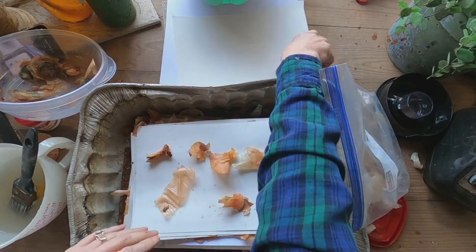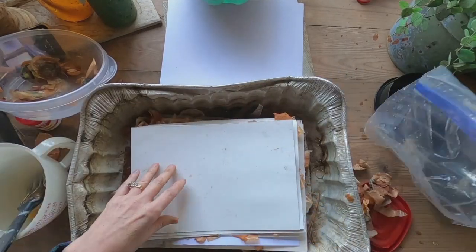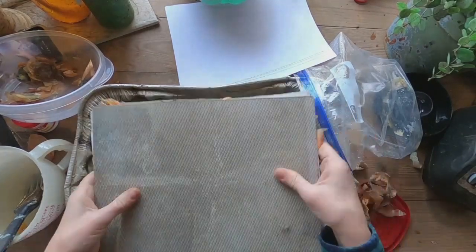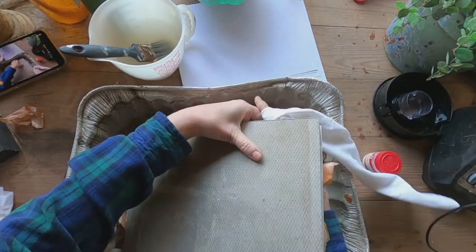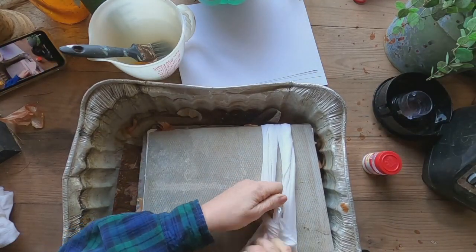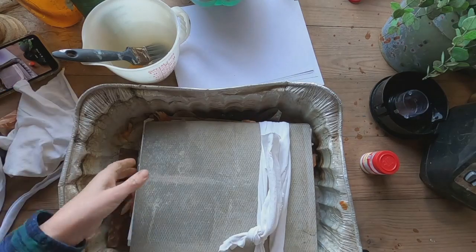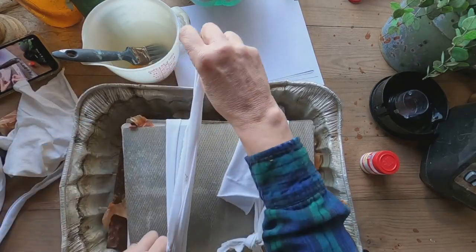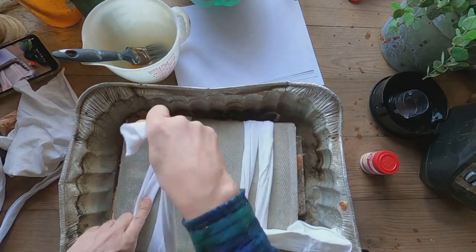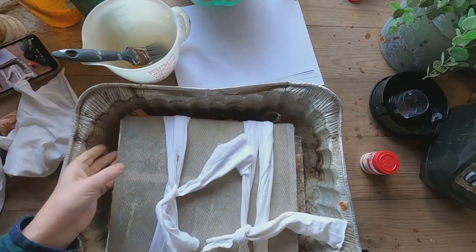Just layering my onion skins — I got a little thin towards the end, so I'm going back and picking some off where I was heavy with them. Once I get them all together, I have two pieces of aluminum that my husband cut for me. You can use cardboard or anything just to tie everything together. I have ripped up an old t-shirt into strips and I'm using that to secure my sandwich — paper, onion skin, paper, onion skin, paper, sandwiched between two pieces of aluminum, tied together with t-shirt strips.